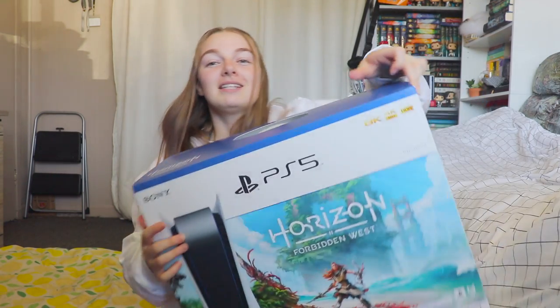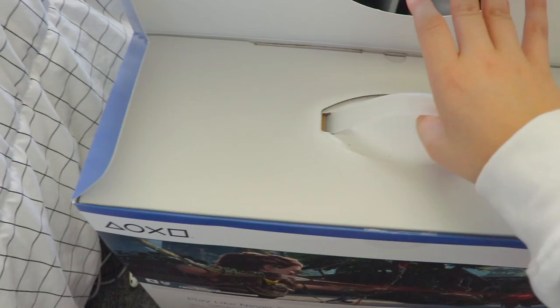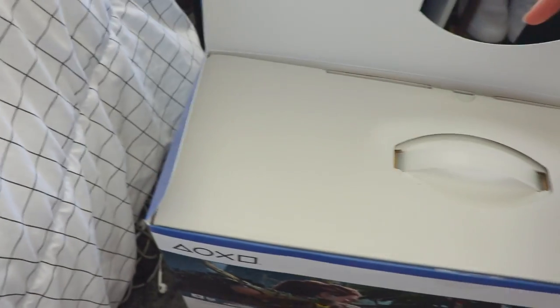The back, and then the other side — doing a full 360. And now I have to pull it out.